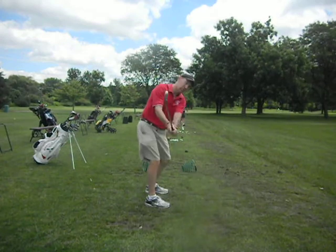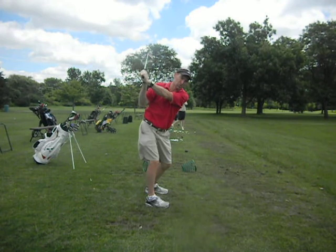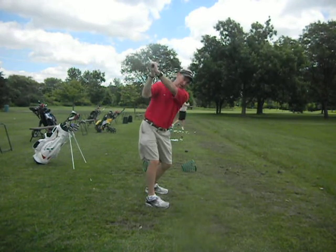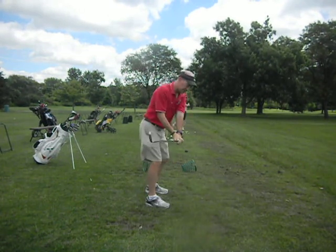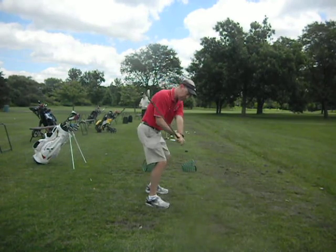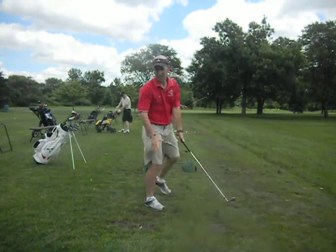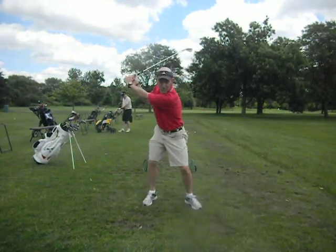On the backswing, we're working on getting it still upright while getting it into your shoulder, left arm across the shoulder, right in here. Then on the downswing, the transition here was getting recovered right into one line and then release through the shot, so it was going to look more like this.